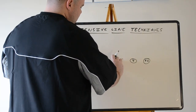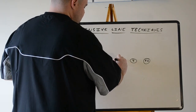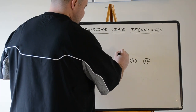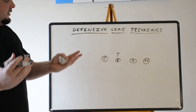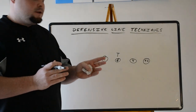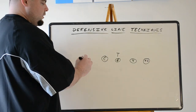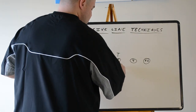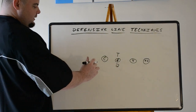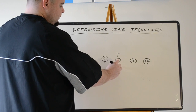Next, we go from the inside eye of the guard — two-eye — to head up the guard. Again, normally a defensive tackle. Not seen as much or as often, but we sometimes see it against 4-4 fronts. I like to slant this guy into either the A-gap or B-gap. What we call this is a two technique — head up two. So we have a zero, a one, a two-eye, and a head up two.